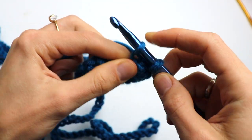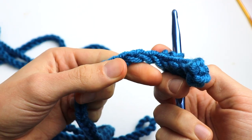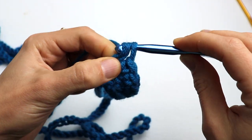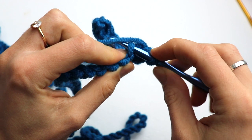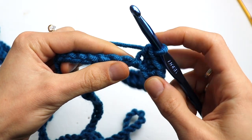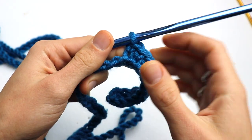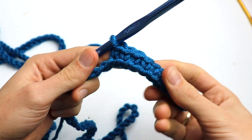Insert the hook, yarn over, draw up a loop, then yarn over and pull through both loops. So this is the chain — you turn it and make a single crochet through the back ridge. One more single crochet, and one more. Like this, go on till the end, and I will meet you there.